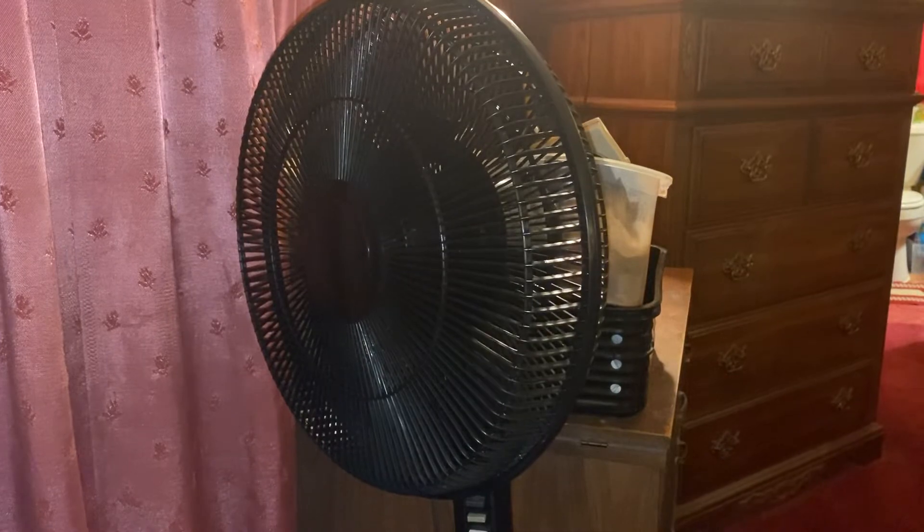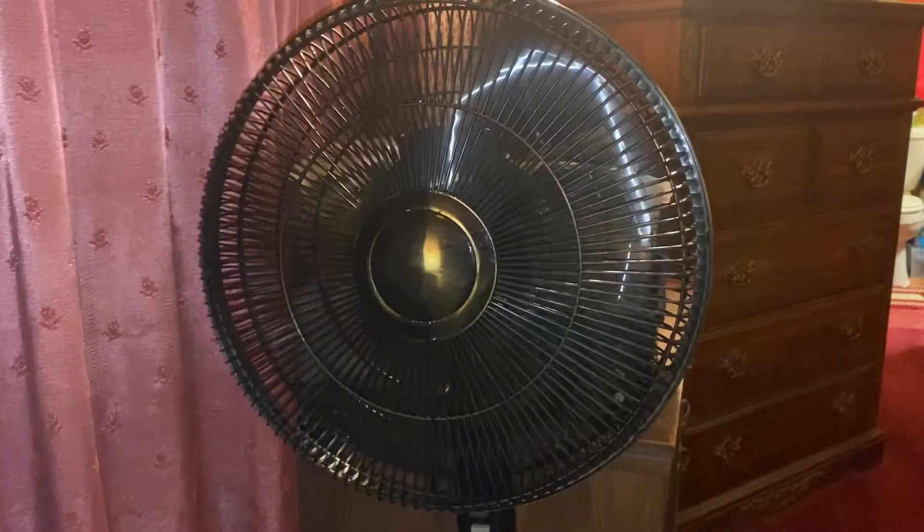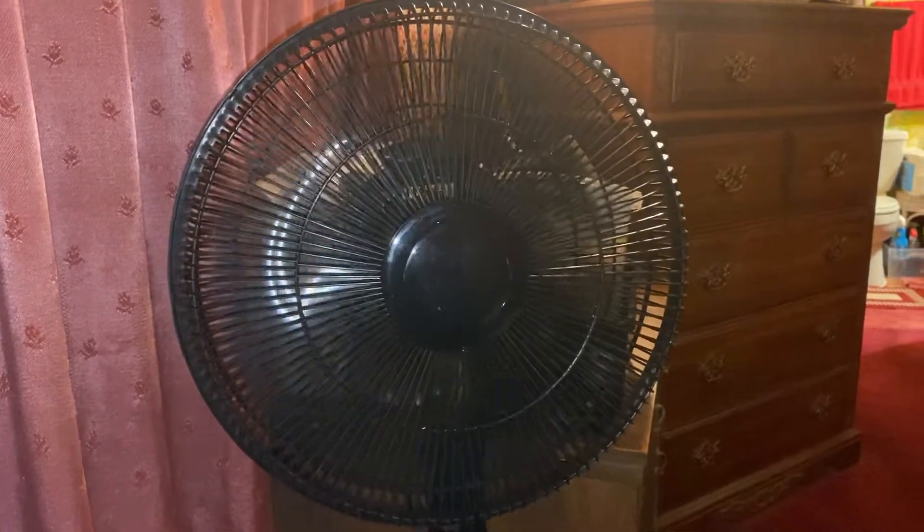We got this from CBS a long time ago and it's been doing really good for my mom and my dad also.